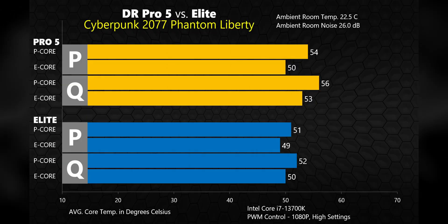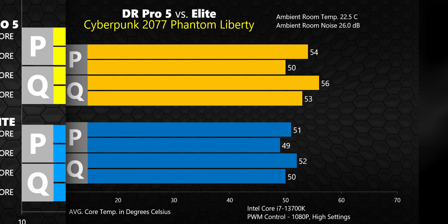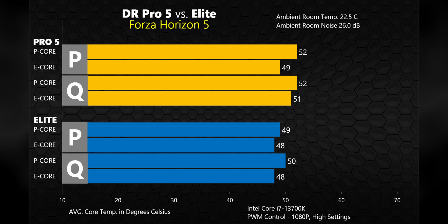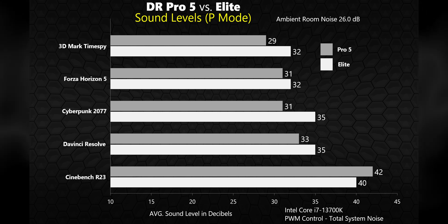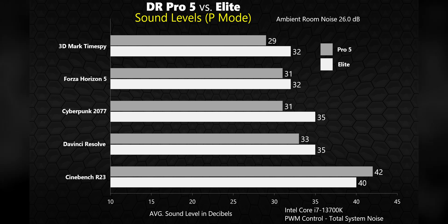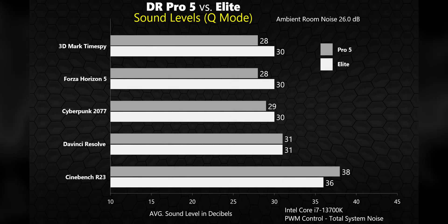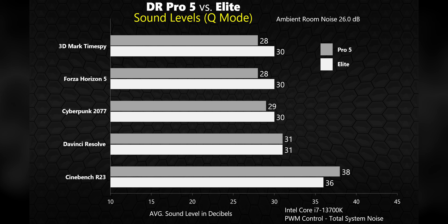A little variation showed up in Cyberpunk 2077 Phantom Liberty, where the Elite pulled ahead of the Pro 5, keeping things a few degrees cooler. A similar result in Forza Horizon 5 — the Elite managed to keep things just a tiny bit cooler, but both coolers are keeping the 13700K around 50°C, meaning they're not even breaking a sweat in gaming workloads. Looking at sound levels in performance mode, the Pro 5 kept things quieter overall compared to the Elite, with one exception being Cinebench — so maybe that front 120mm fan gets a bit noisier at full speed compared to the 135mm on the Elite. In quiet mode, very similar results, with the Elite louder in everything except Cinebench. Overall, both coolers are doing a good job keeping noise levels down.